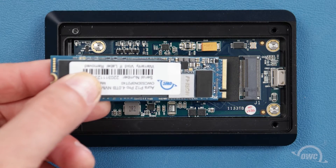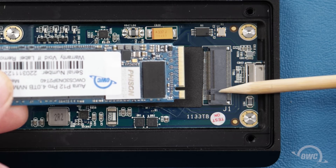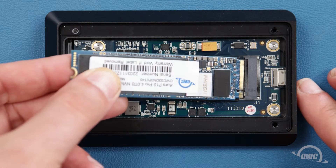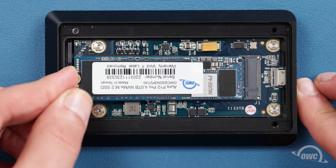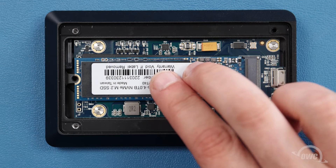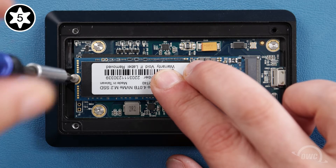Your M.2 SSD has a notch in its connector that corresponds to a pin in the enclosure's socket. Slide the two together, making sure the SSD is seated securely and completely. Use the short, wide-topped Torx T5 screw from the bag that came with the enclosure to secure the SSD in place.